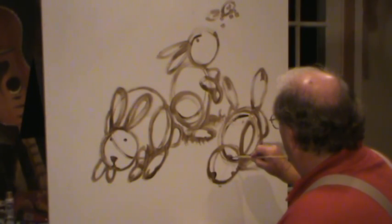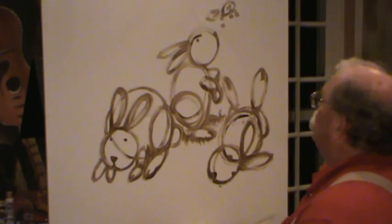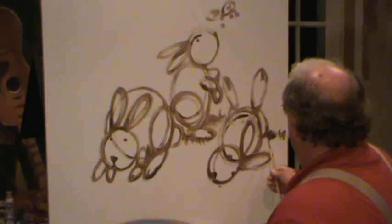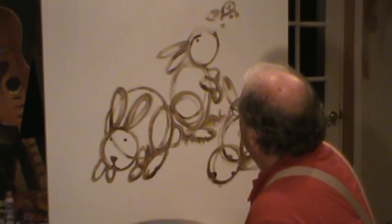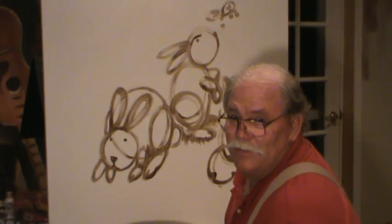Guys, do y'all think y'all can paint rabbits? You can do a rabbit like this. You can send a rabbit to grandma and grandpa — they can put it on the refrigerator. They'd probably love to have a rabbit that you did. And then grass — we just throw some grass in there. When we come back, we'll see if we can't carry these rabbits a little bit farther. Y'all come. We'll see what we can do with this. We'll see you next time. Bye bye.